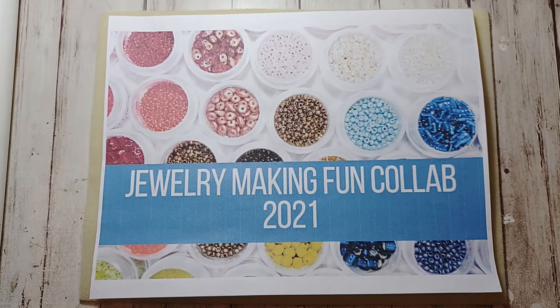So for November, the theme is — it's your choice. So that's cool for the color theme. And optional challenge number one is to make a beaded ornament. And optional challenge number two is to make a beaded jewelry piece for someone specific. So let me show you what I made.